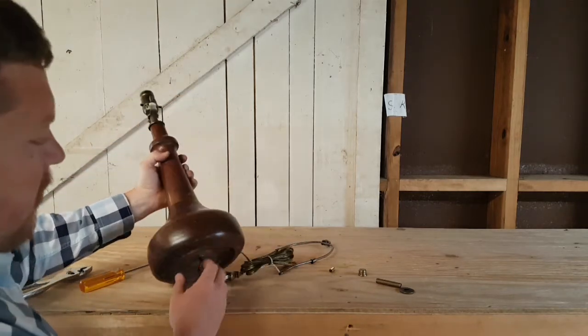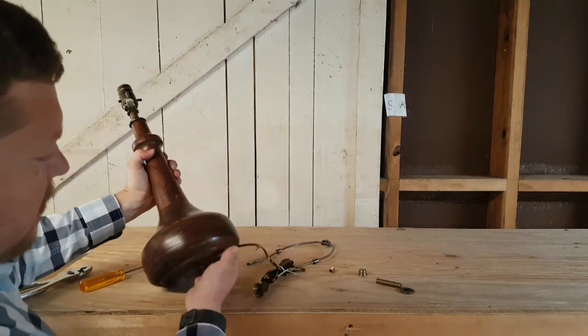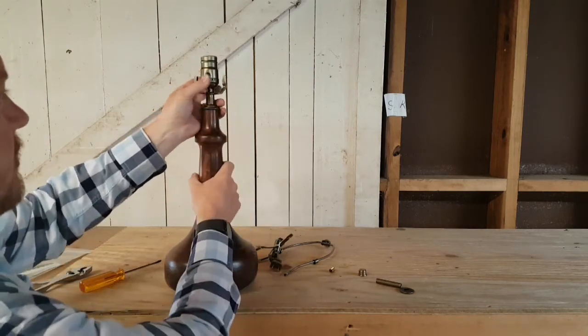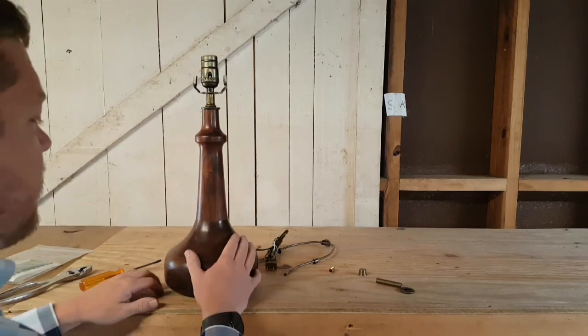As you remember earlier, our cord comes out the back, our harp goes left to right, and our socket turns on and off front to back.